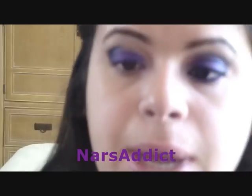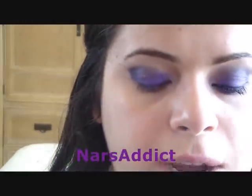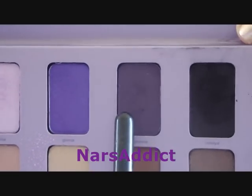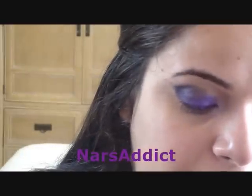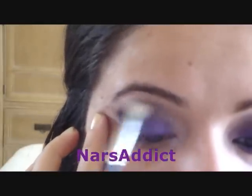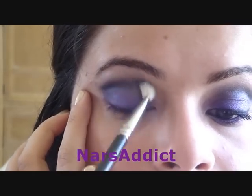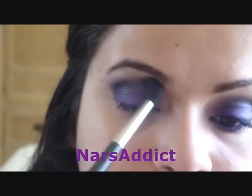Once I pack it into the outer corner I'm blending with whatever's left on the brush. Now with my MAC 217 blending brush I'm going to take Improvise, which is a nice dark purple, and blend out that block we just applied using windshield wiper motions. Then with my 224 brush — without adding any color — I'm just going to blend out the edges of those dark colors.